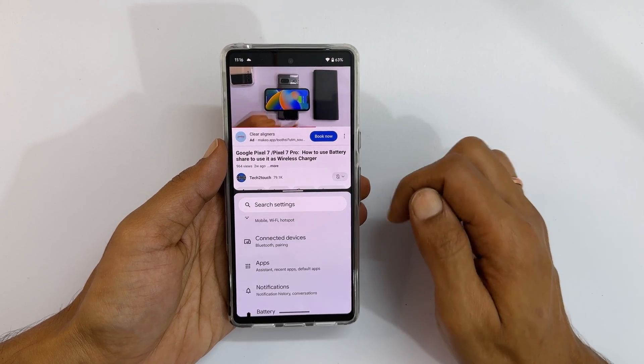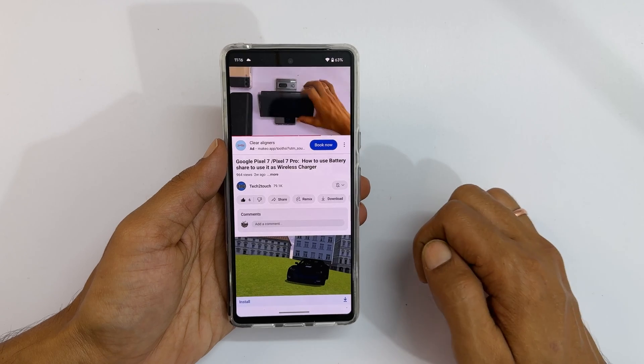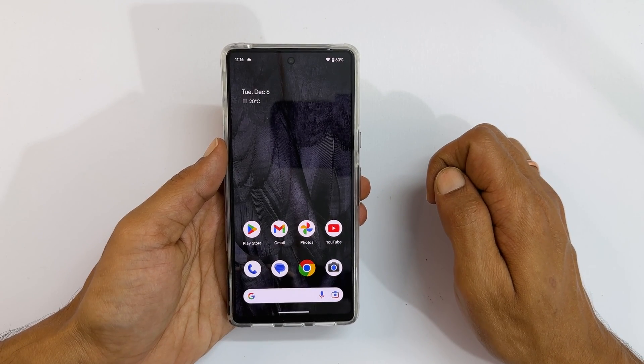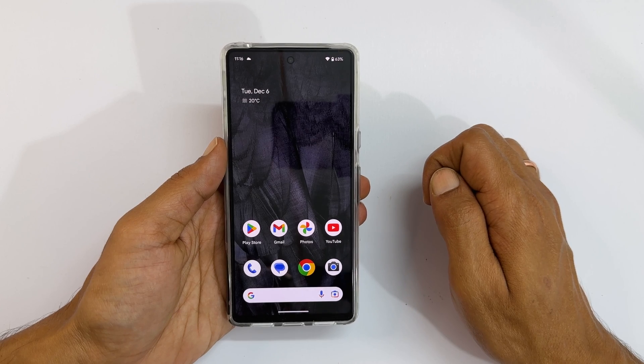You can move this handle to the top or bottom to exit the split screen view. That's it for this video on how to use split screen multitasking on Pixel 7 or Pixel 7 Pro. Thank you for watching. For more tips and tricks videos, please subscribe to the channel. See you then. Bye.